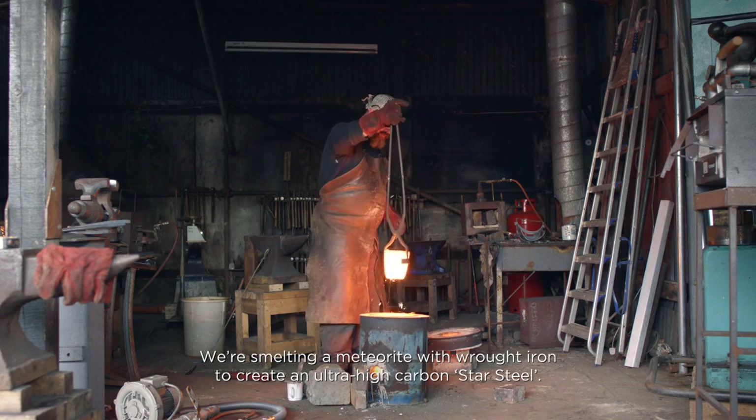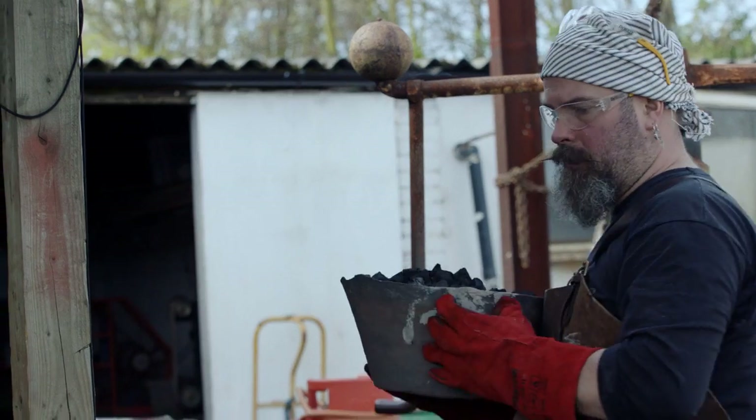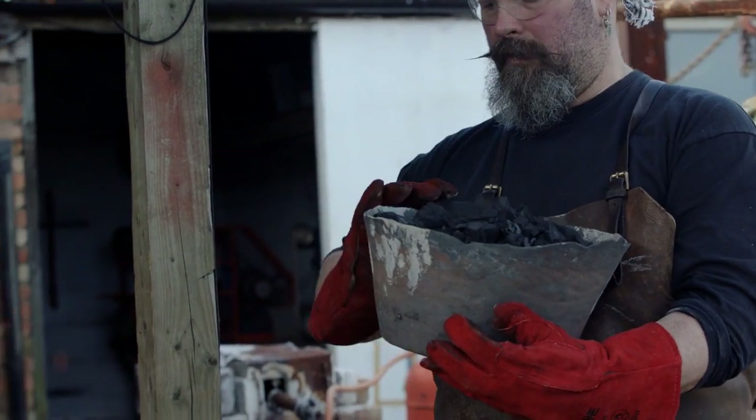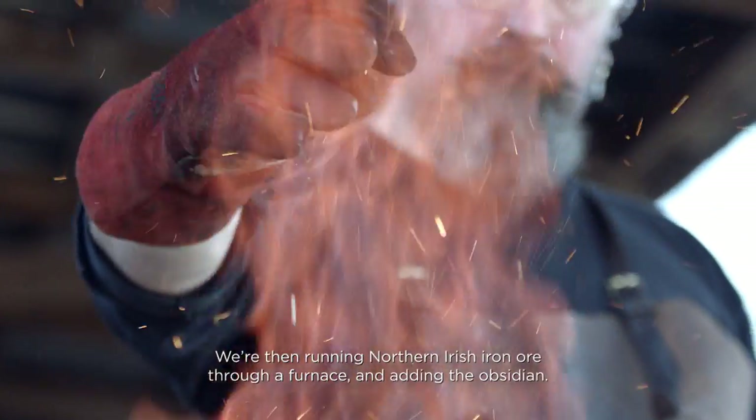We're smelting a meteorite with wrought iron to create an ultra-high carbon star steel. We're then running Northern Irish iron ore through a furnace and adding the obsidian.